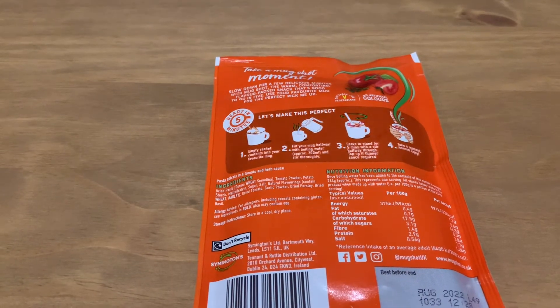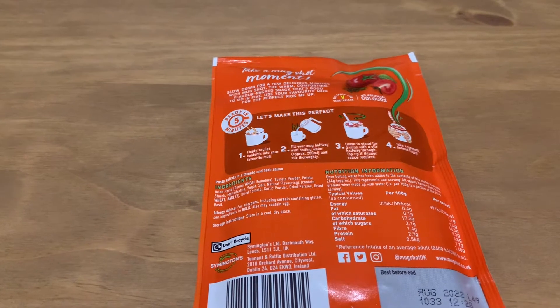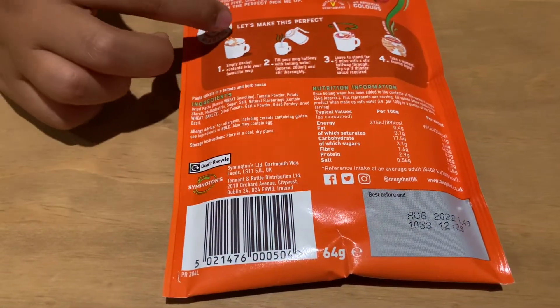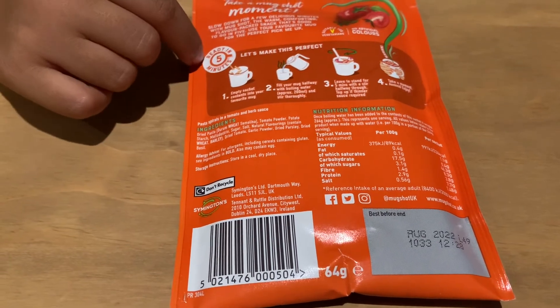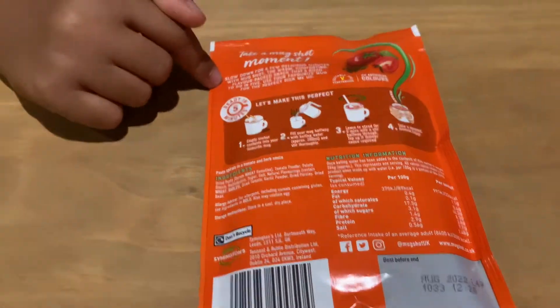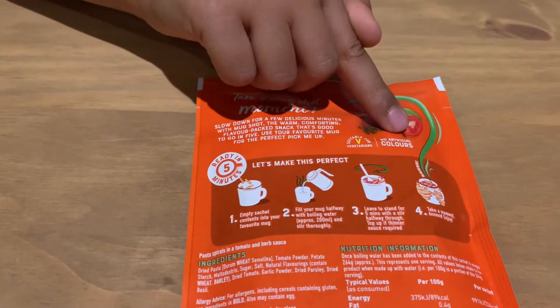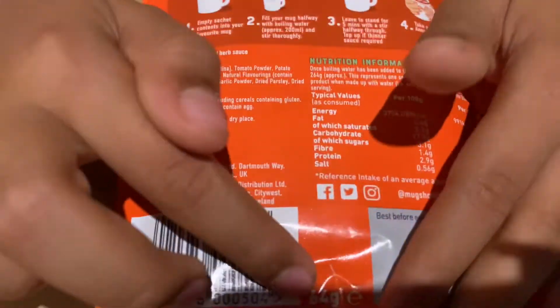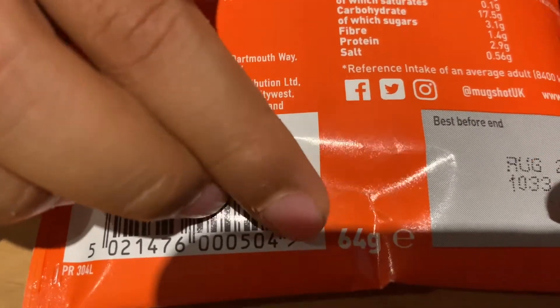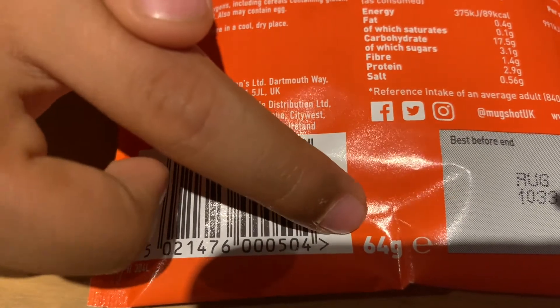This is the back of the packaging for the tomato and herb one. It has the instructions, it's ready in five minutes, it says what it is, suitable for vegetarians, no artificial colors, and at the bottom it has the grams and the best before date. The grams is 64 grams.